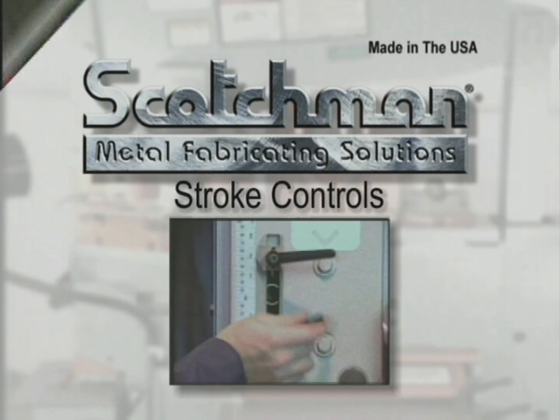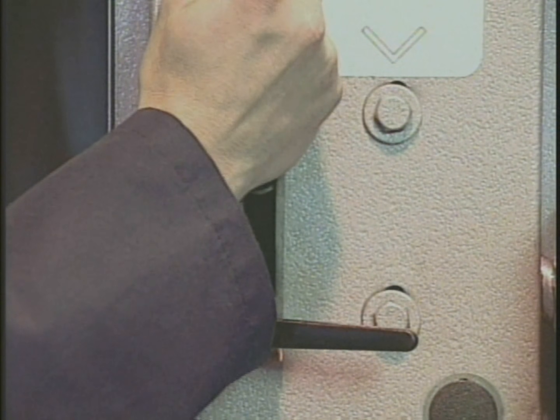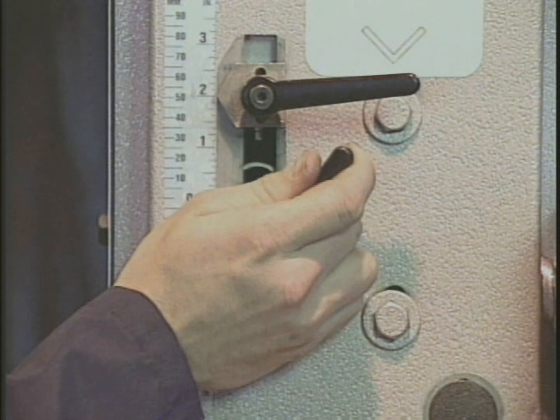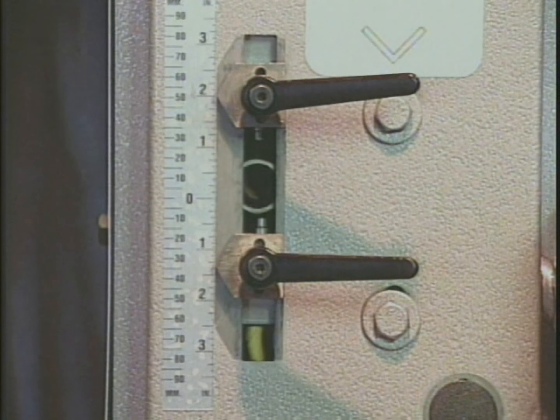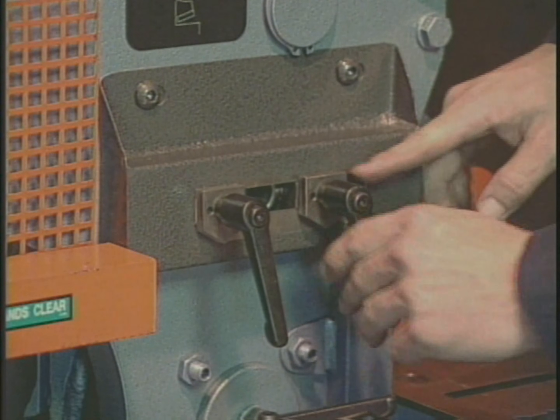The use of stroke controls will greatly improve the production you can receive from these machines. By using the stroke controls, you can eliminate the free travel time before the tool reaches the part. All three models have stroke controls for the punch and tool station, as well as the shear and notch station.